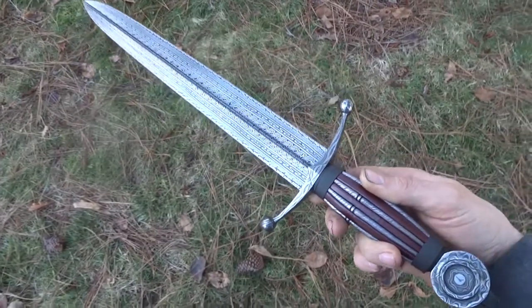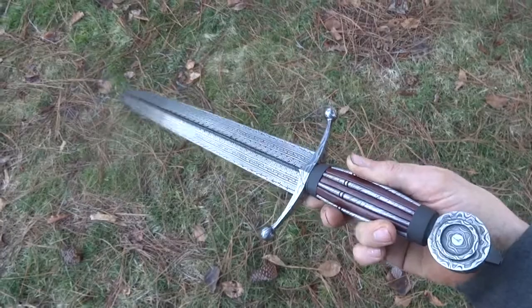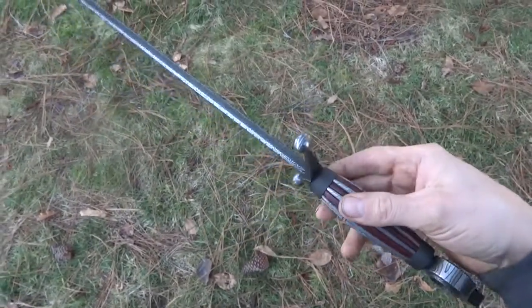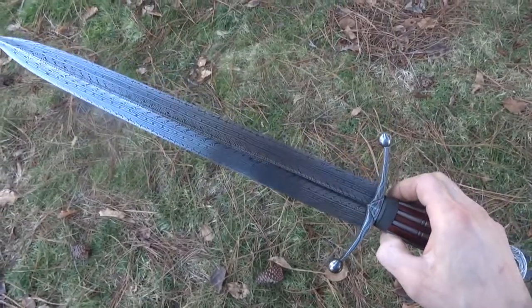Here's my latest piece. This is a dagger in some combined medieval styles. It's a pretty big dagger.